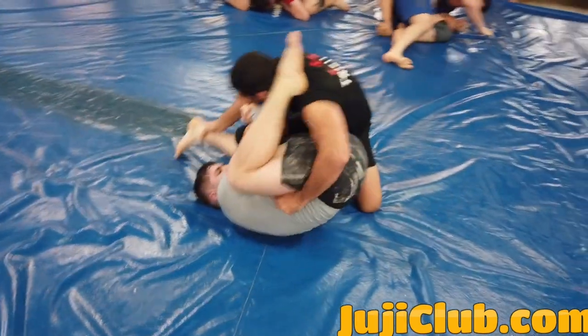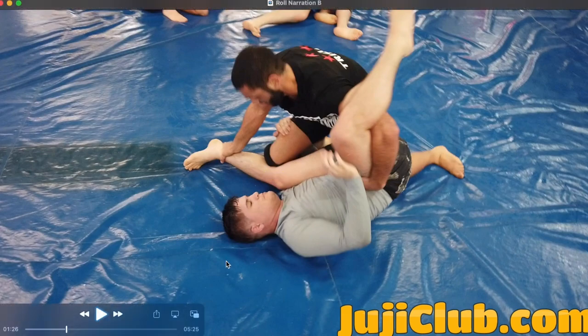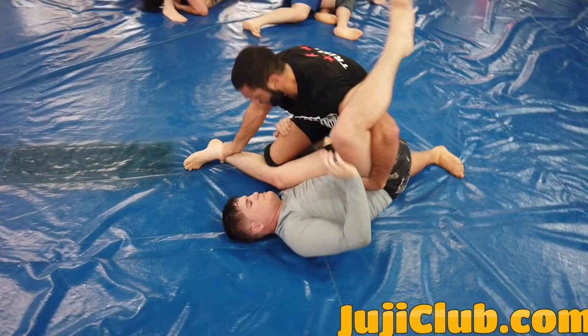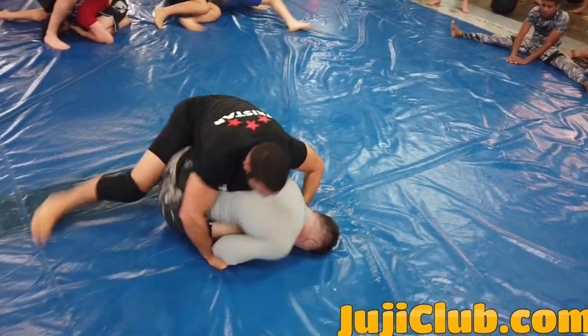My partner does a good job hiding his back. I go to an underhook pass. Whenever you can pin an ankle to the mat, just do it — don't think about it. You want to pin your knee on top of his knee. Don't worry about what you're going to do next; whenever you can pin an ankle to the mat in this fashion and pin his knee with your knee, just do it — it always leads to something good. It's very bad for the man on the bottom. Here I start to do an underhook pass, over-under pass.